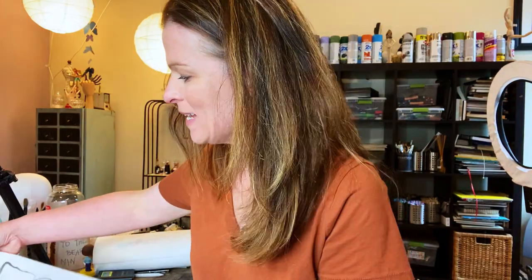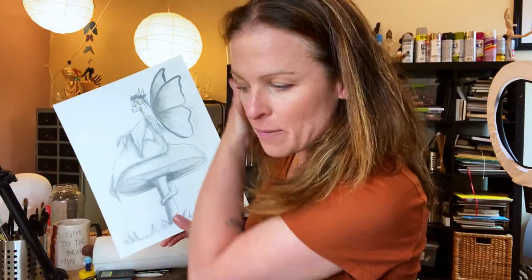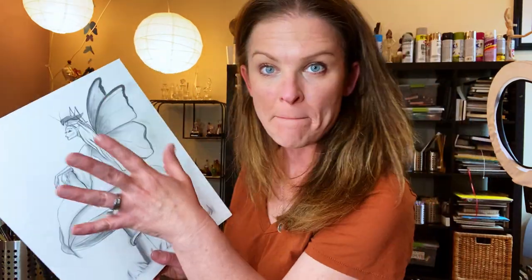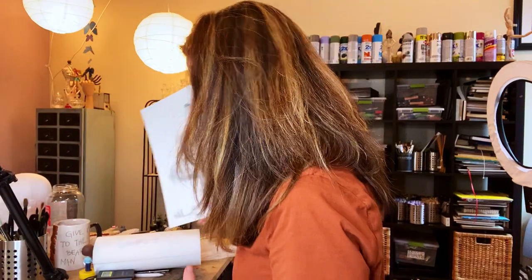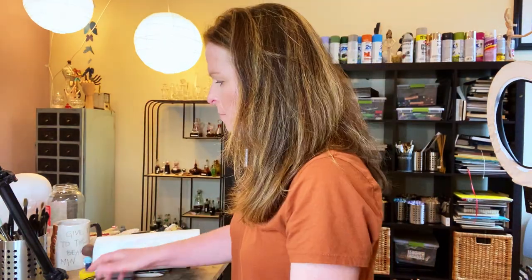Before I teach you the different ways to transfer your artwork, you really need to have a copy of it first. The easiest way is to make a photocopy — even if it's in sections. If it's too big for your scanner, you can copy it in sections and tape the sheets together. You want a copy to use for transferring so you don't mar your original piece of work.